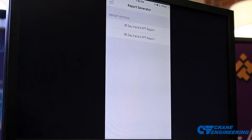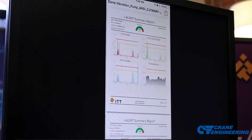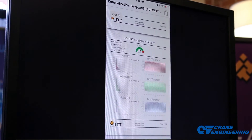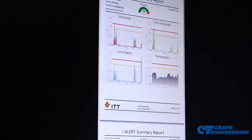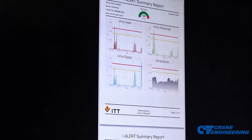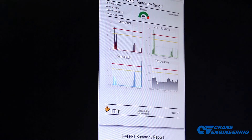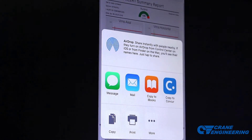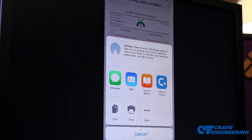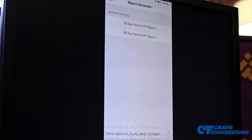The last thing I'm going to show you today is the report generator. Quickly and easily, if a problem machine is identified out in the field, the person collecting the data can generate a nice two-page PDF report with FFTs in all three directions, time waveforms, and your most recent trend data for temperature and vibration. It includes runtime information about who generated the report, the machine, etc. From here you can email that out to maintenance, reliability, the VIBE group — whoever needs to know there's an issue with that particular machine.